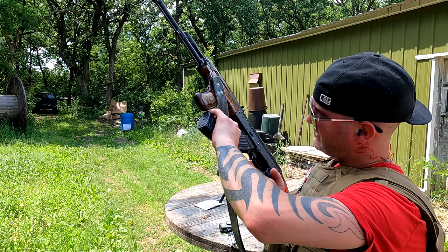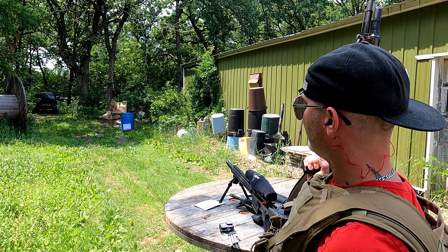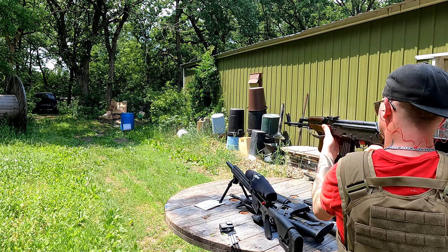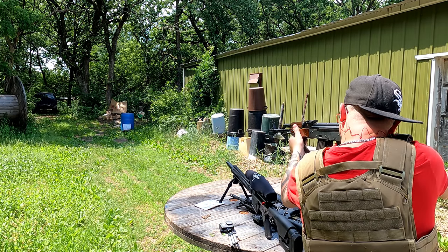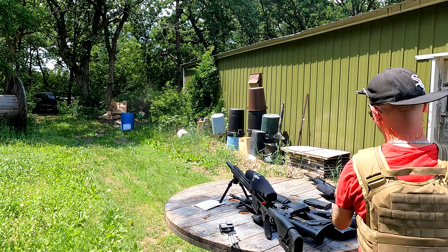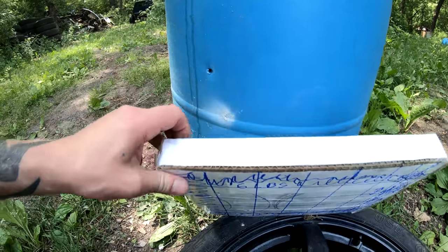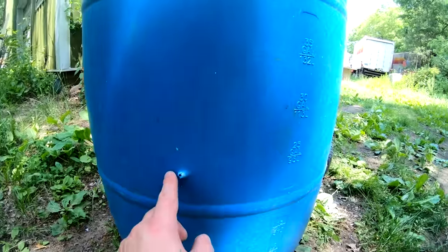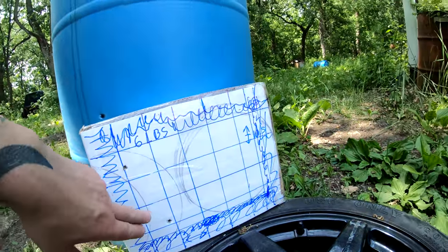Next we're going to hit it with a 7.62x39 full metal jacket. The .45 looks to have passed through the plate but did not puncture the barrel, so we'll move on to 7.62x39 and see how it fares. This marks two inches off from the side, so that is a legal hit. That definitely went into the barrel, so we did get a pass-through, and it came out the other side. So this would be what I'd call a level 1.5 plate because it almost made it past level 1.